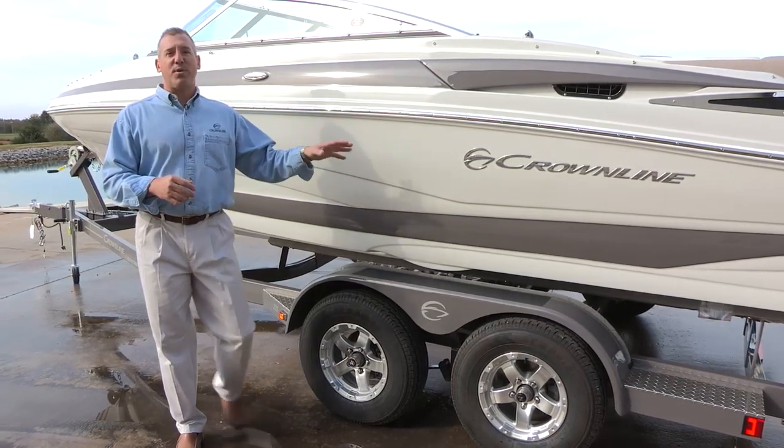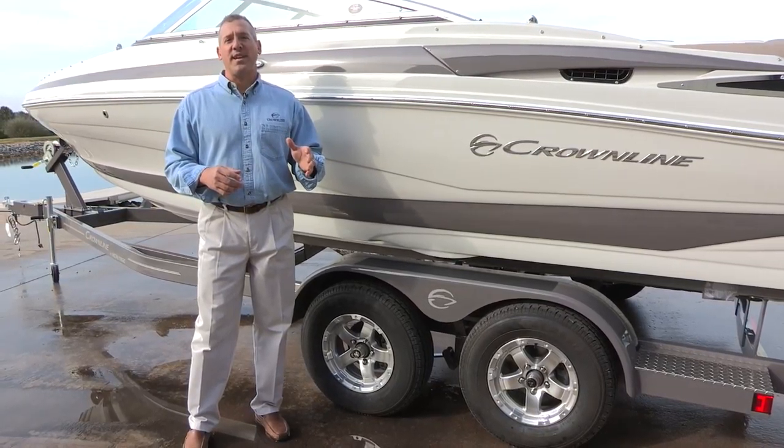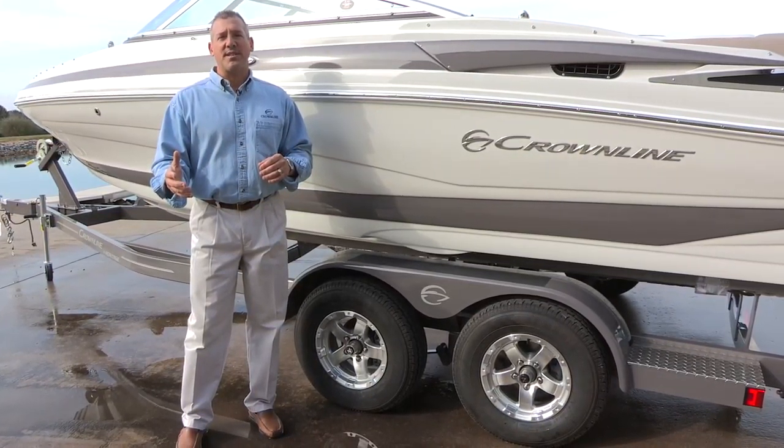The other neat thing about this video is this boat is actually being shot on its birthday — it's one year old today. It was introduced in late October of 2015 and has been very well received in the marketplace ever since its introduction.